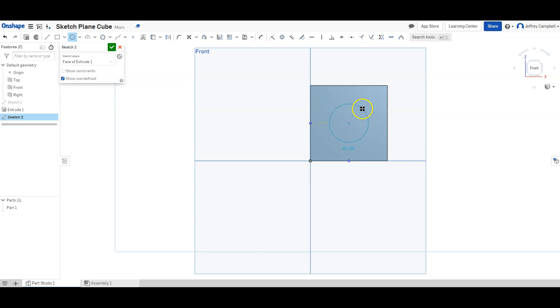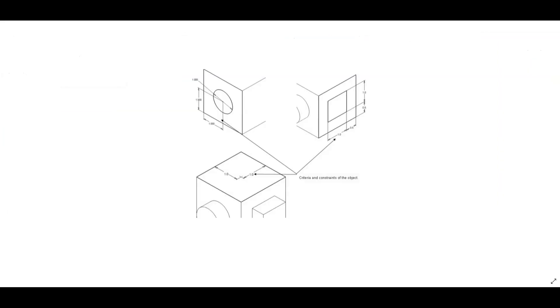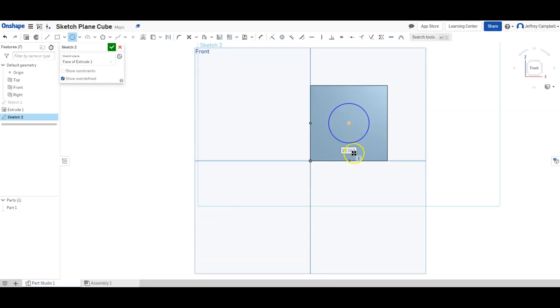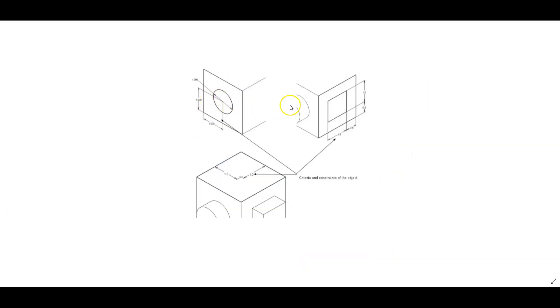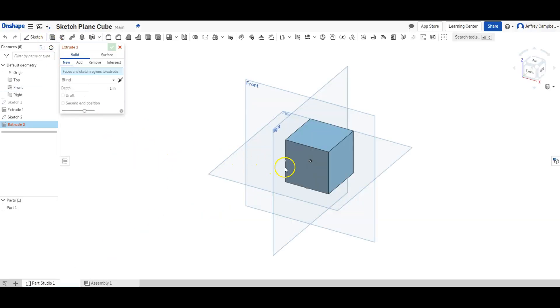I'll click the center point and create a circle. Looking at my drawing it needs to be one inch in diameter, so I'll type one and enter. I'll finish the sketch and extrude the circle. My drawing doesn't specify the depth, but estimating from the proportions it's about half the thickness, so I'll extrude 0.5 inches.